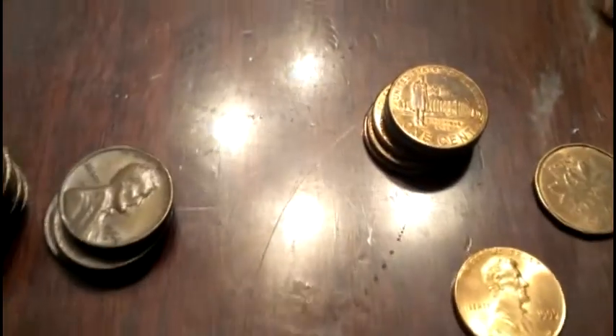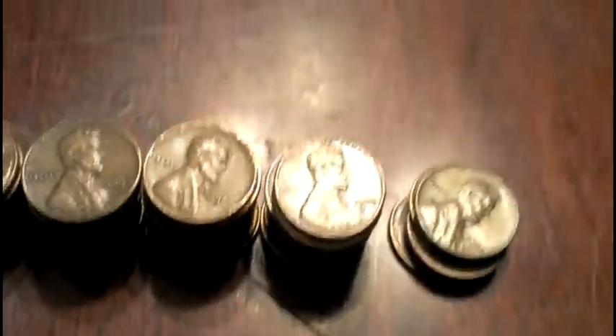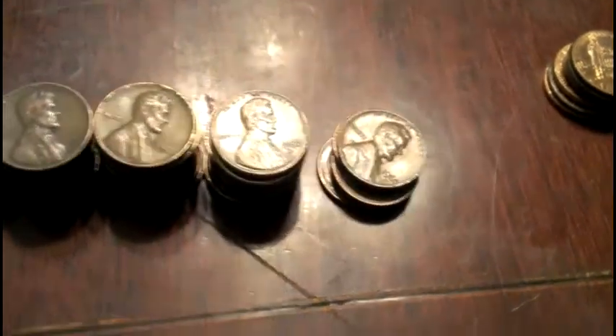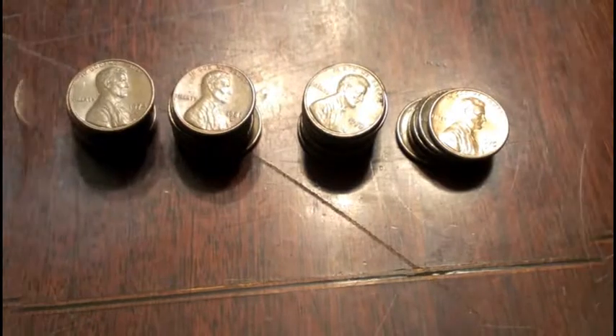Another five rolls down. Got almost a full roll of copper, a little stack of 2009s, one to add to the collection, and a Canadian. No more dimes and still no more wheat pennies. On to the next.